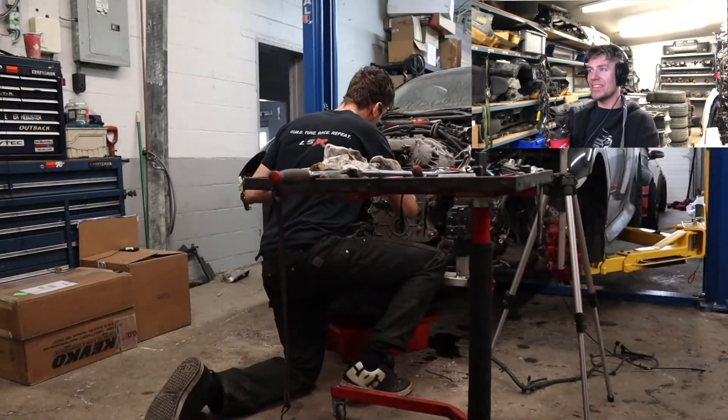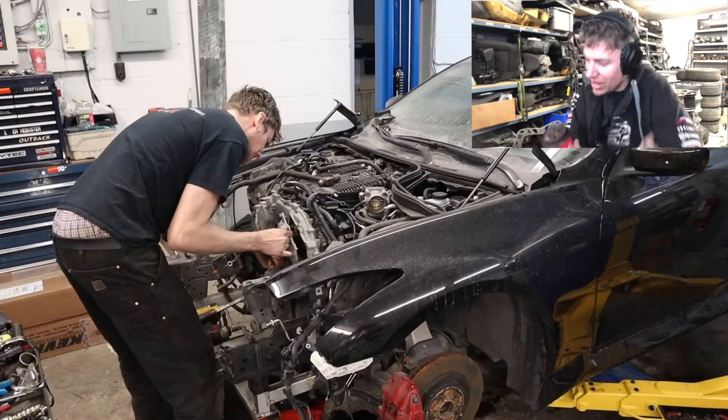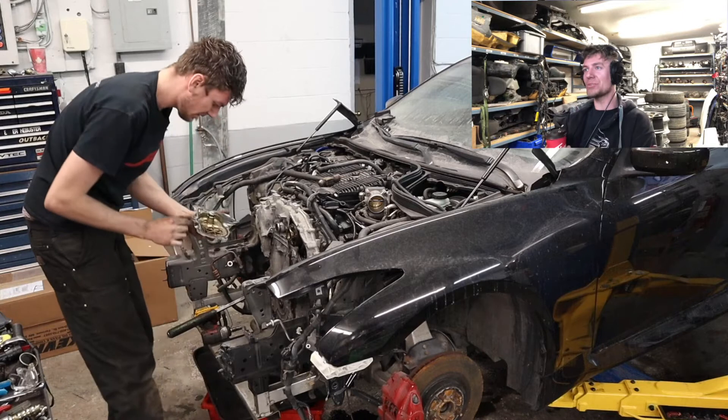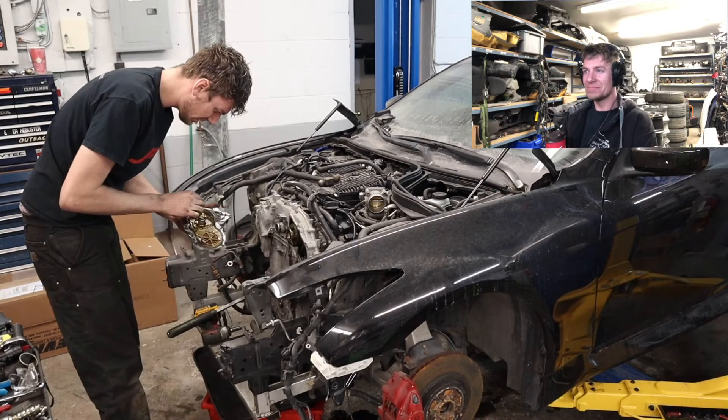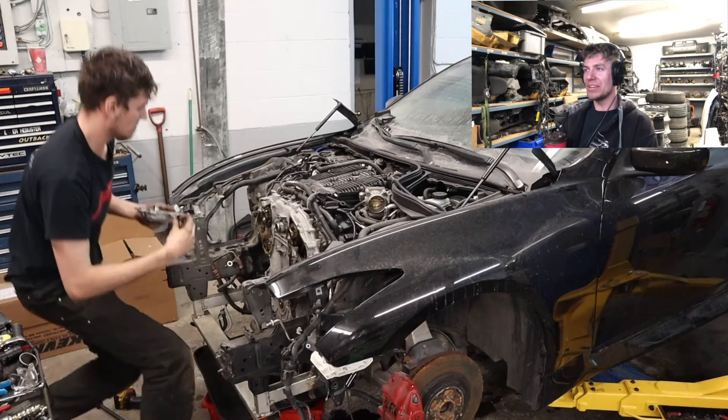After we got the front end all torn apart, we took the oil gallery and got the gaskets off — and we actually did see that one side was completely blown out. Even though there was no engine light, no timing codes, this is how bad these engines can be for this. And the car's only got about a hundred thousand kilometers on it. It's a good thing the customer asked us to look into this and get it done.